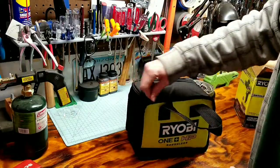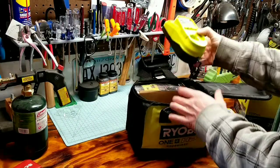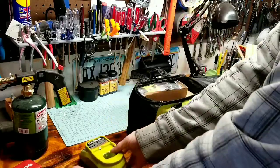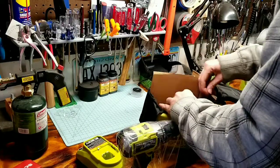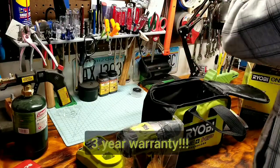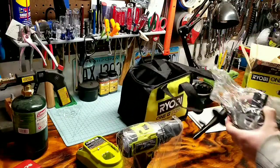We've got a bag — open up the bag and let's see what's in here. We've got instructions, we've got the charger, we've got the drill itself, we've got a 4-amp hour battery, and the handle.